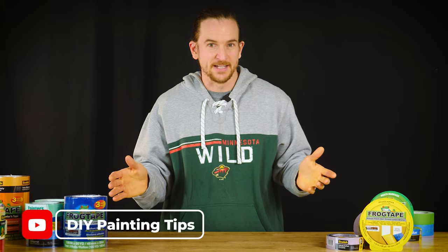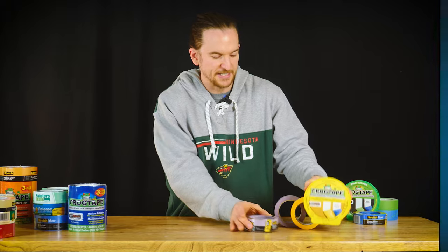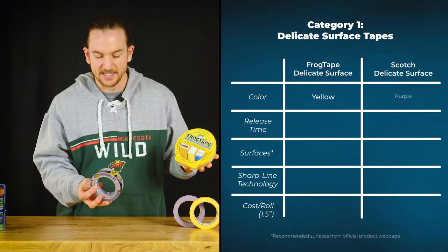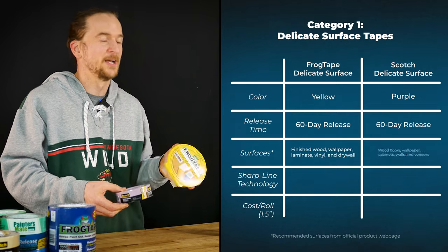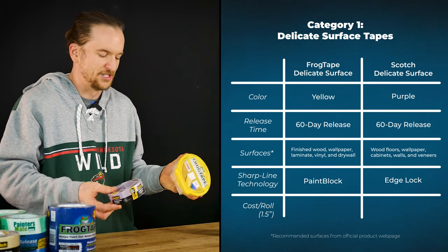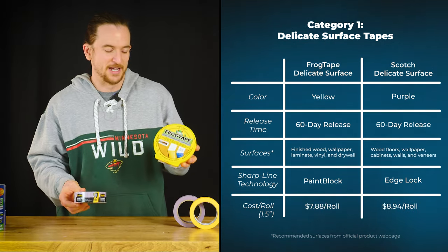Before we get into the tests, let's meet the tapes. The first group is our delicate surface tapes: FrogTape Delicate Surface and Scotch Delicate Surface. Both have a 60-day release, both are made for things like hardwood floors, and both produce sharp straight lines. When I bought them, FrogTape was $8 a roll and Scotch tape was $9 a roll.